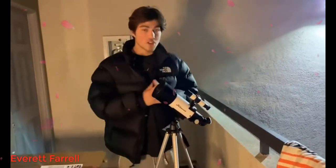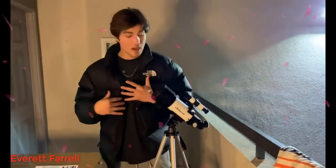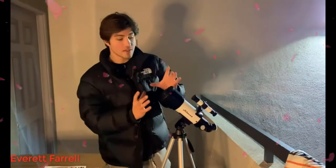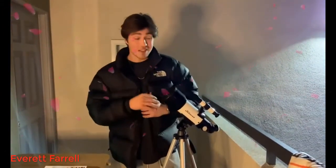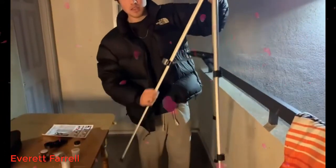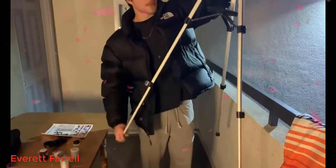One nice feature is that you have a finder scope up here that makes it really easy to find the moon and the stars without having to use the exact eyepiece. This also has a 500mm focal length with a 70mm aperture, which makes it really easy to find the moon and gives really nice clear pictures. I absolutely love this piece — it's really well constructed. You can even move these legs down to the desired height, and that's something really nice to have.